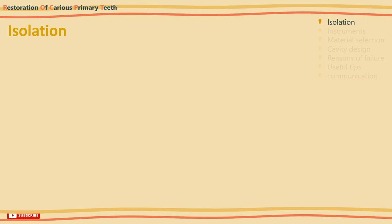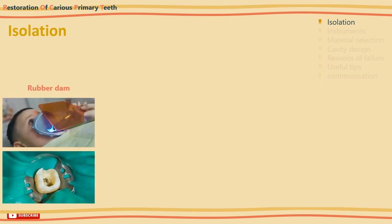Starting with isolation, which is a crucial step before placing any filling. Ideally, a rubber dam should be used routinely for restorative procedures. It not only protects the airway but also improves moisture control, visibility, and aids in patient management. It is essential for all root canal and pulp therapy for permanent teeth, and is advisable for restoring primary teeth.